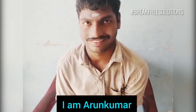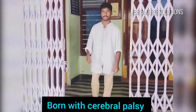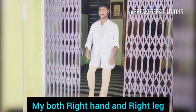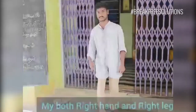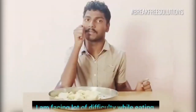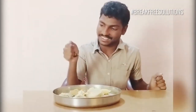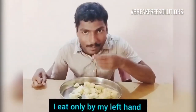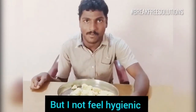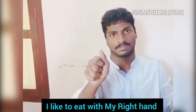I am Arun Kumar, born with cerebral palsy. Both my right hand and right leg are affected by cerebral palsy. I face a lot of difficulty while eating regularly. I eat only with my left hand, but I don't feel hygienic. Even though I like to eat with my right hand.